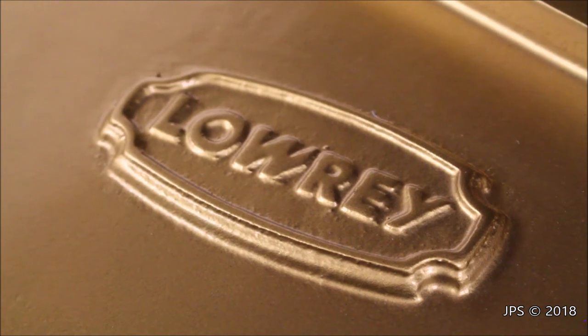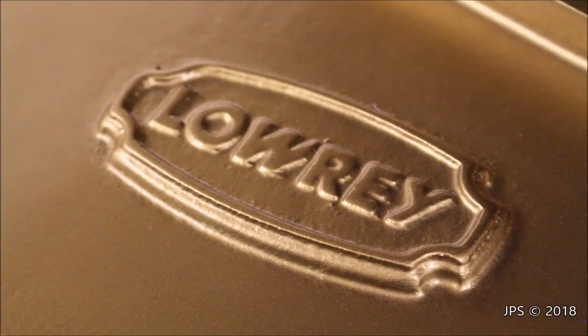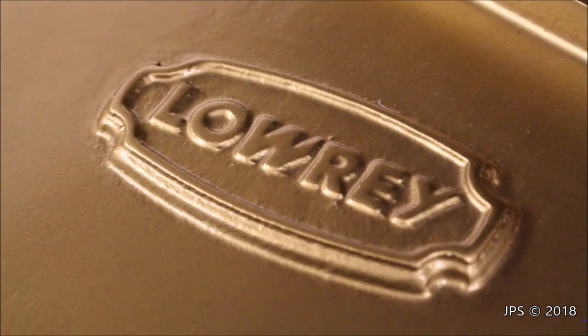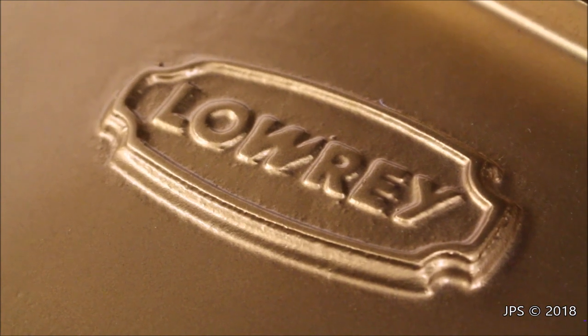As you can see, we're looking at a badge on something, and it says Lowry. Before you go any further in the video, pause the video and go in the comments and tell me what do you think this badge is on, because you probably won't be able to guess.